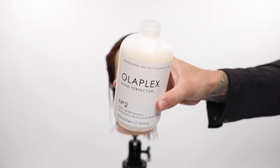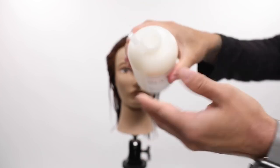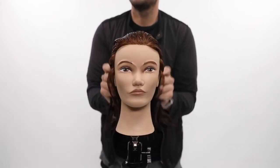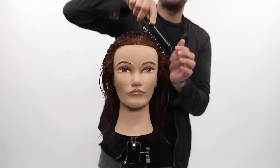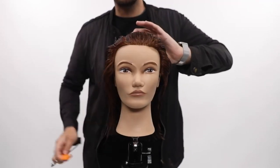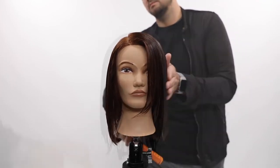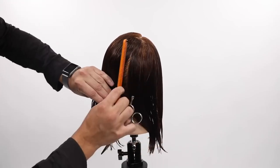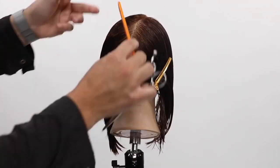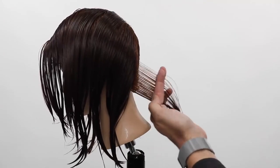Welcome to today's video. I'm going to be using Olaplex Bond Perfecter Number Two as a cutting lotion. I love using this as a cutting lotion because it serves two purposes — it keeps my sections clean while working through a haircut like any cutting lotion would, but it's also a bond perfecter so it multiplies the bonds in the hair and makes the hair stronger. It's a good upgrade too — charge an extra ten dollars for that haircut because you're doing a treatment while you cut.